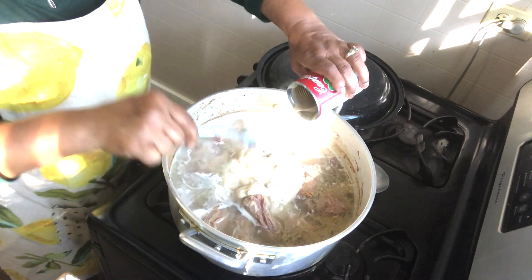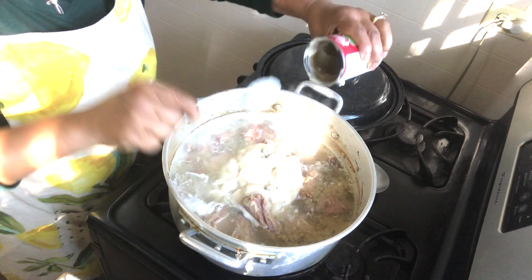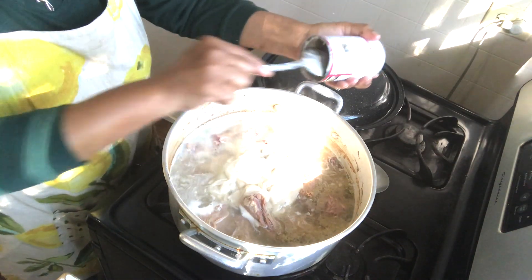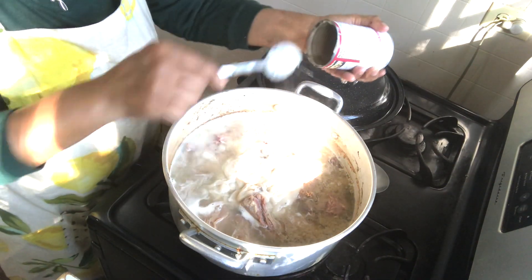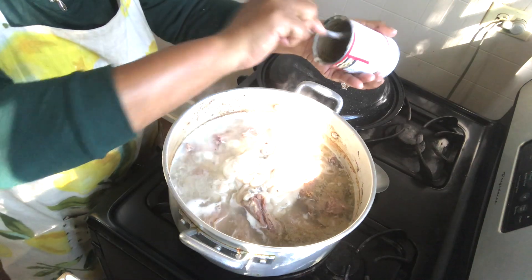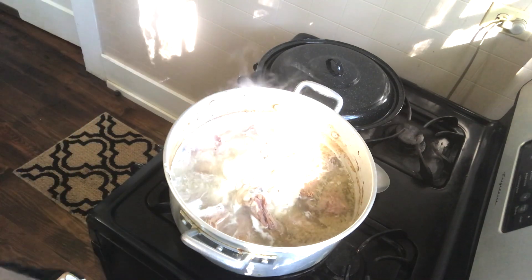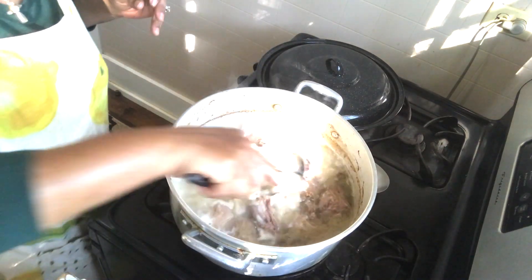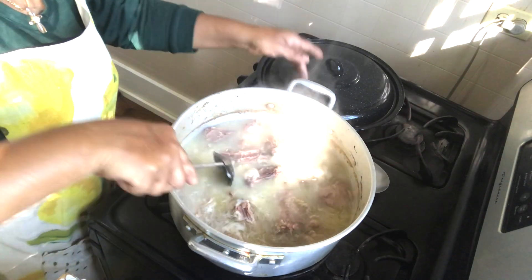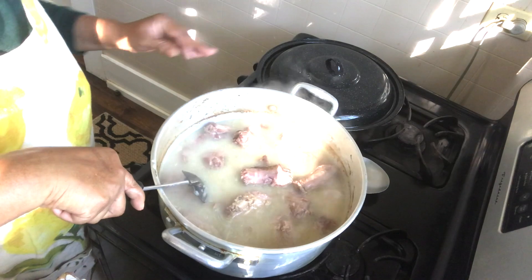I'm telling you, when they came out with this cream of mushroom soup, so many women were happy because we were able to come up with some amazing recipes from that. Now we're just going to take our spoon and stir this around — it's going to dissolve really quickly because the pot is really hot.